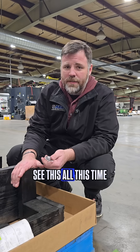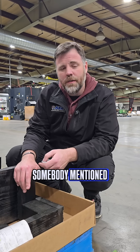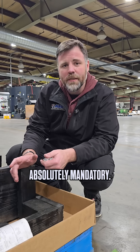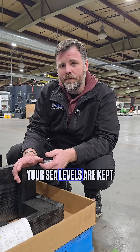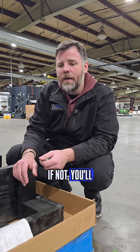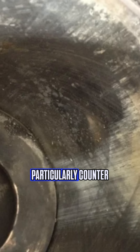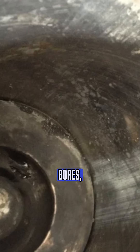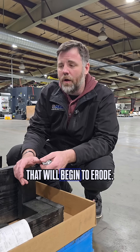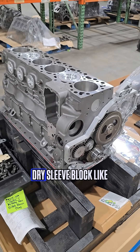On big trucks we see this all the time, which also brings up another point — somebody mentioned cavitation. On a big truck it is absolutely mandatory that your SCA levels are kept at the right rate, because if not you'll start seeing more cavitation on cylinder walls, the liners particularly — lower counterbores, upper counterbores, the water entry areas — different things like that will begin to erode.